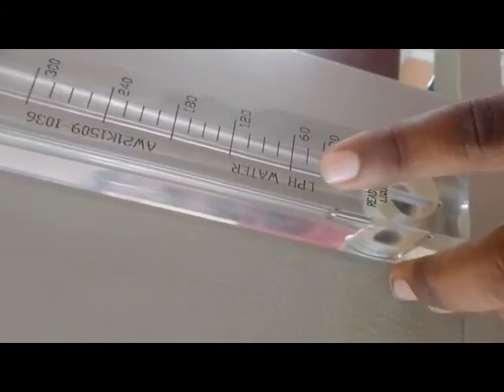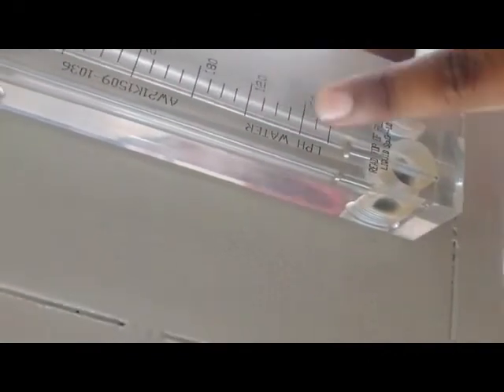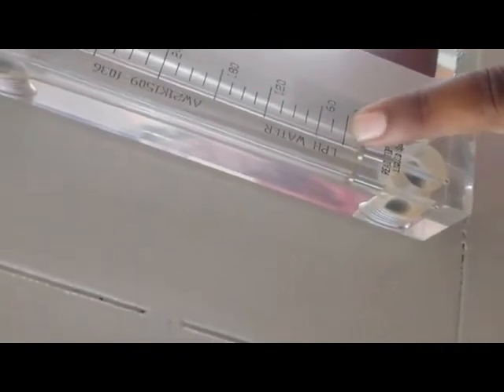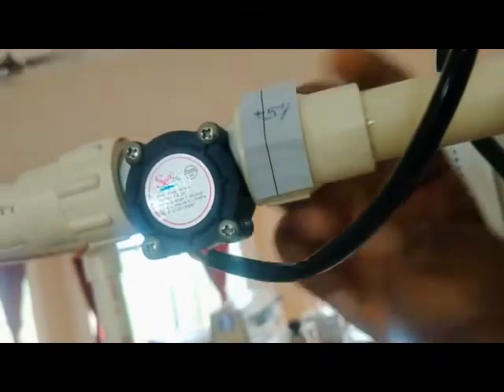Here is the rotometer, which is made up of acrylic material. Inside, a needle is fixed, and a small pin slides up and down on this needle. This helps to measure the liquid flow in LPH — liquid per hour.